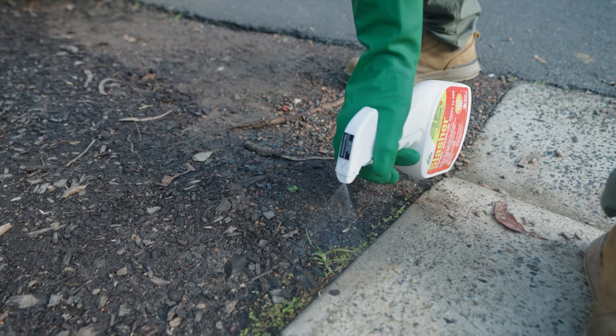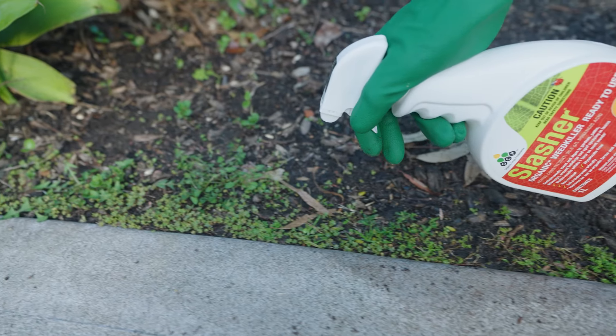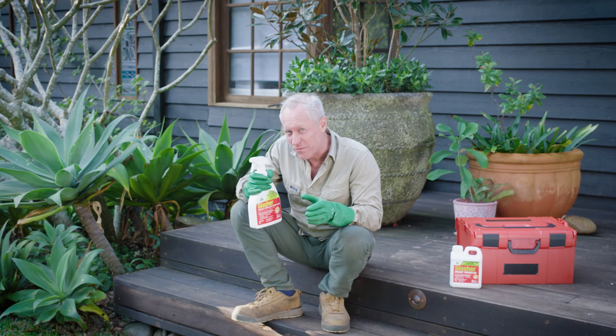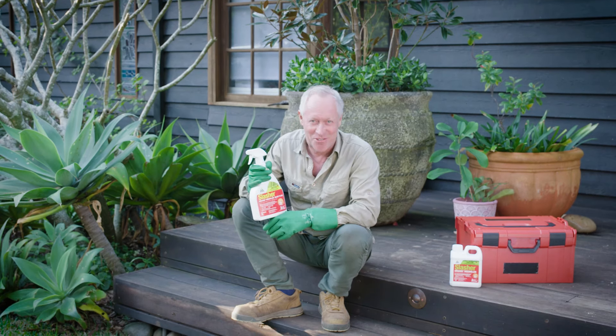It also kills moss and algae, and is approved for use in organic gardens. You'll see results within an hour on most weeds as it breaks down the leaves, causing wilting, desiccation and total destruction.